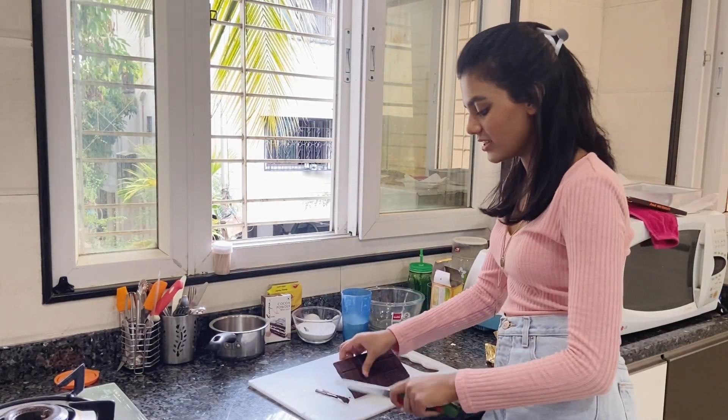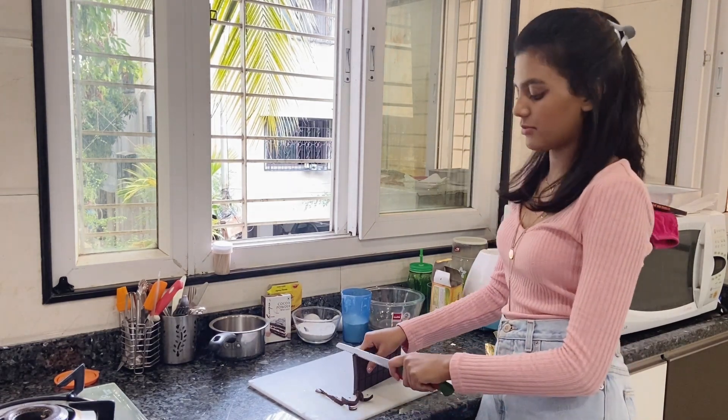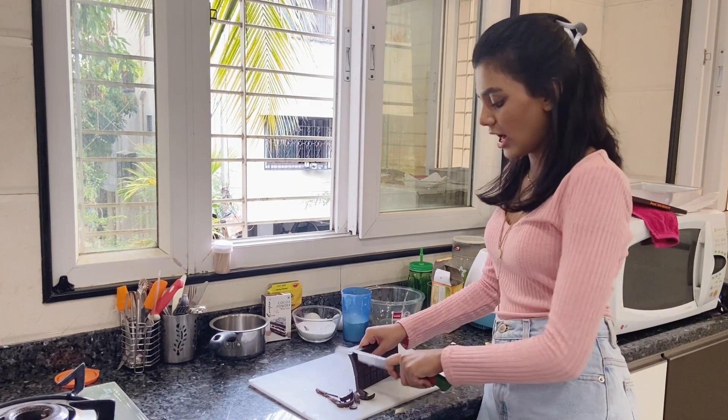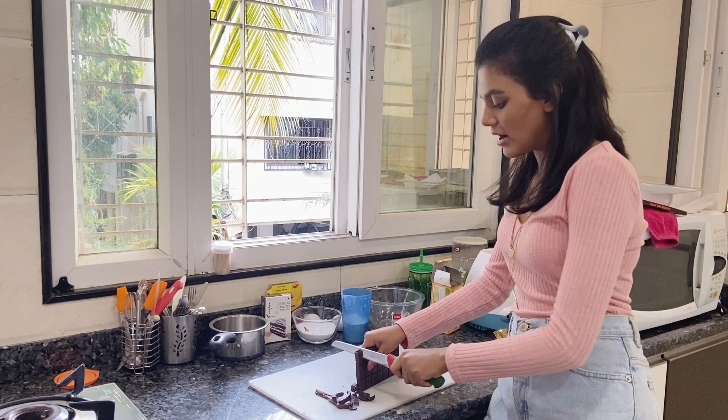First, I'm going to roughly chop the dark chocolate. You can use any dark chocolate that you want. I'm using a Morde's dark chocolate — I usually use the Morde's dark chocolate but I couldn't find it in the market.